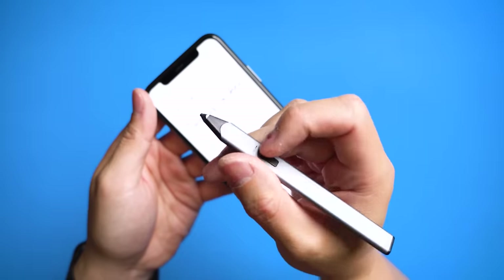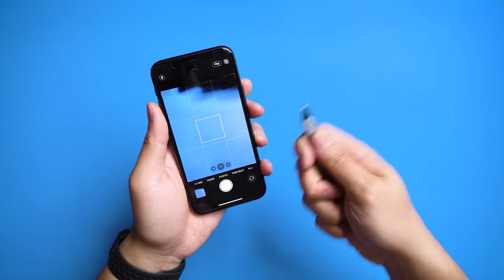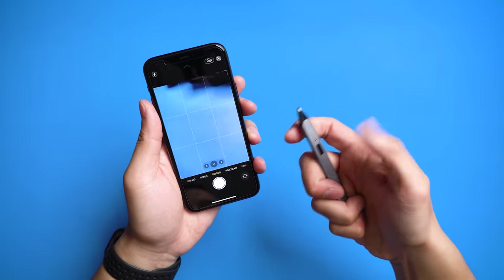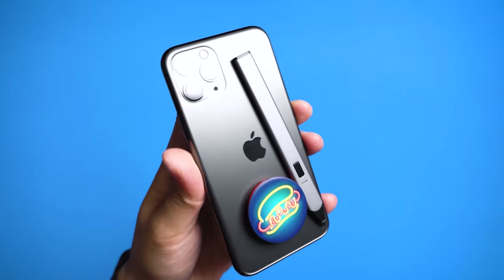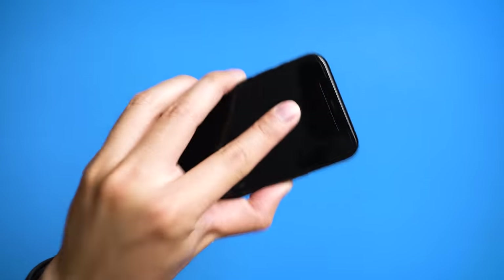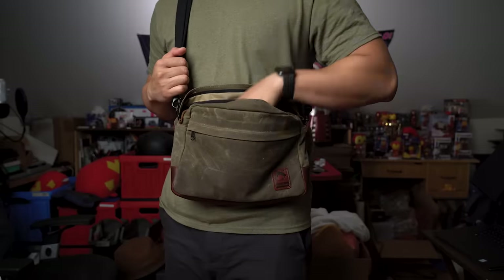It doesn't even end there. With the built-in button, this stylus connects through Bluetooth and can even double as a camera remote. And with the built-in magnets, it even snaps onto the back of your iPhone for easy storage, but also includes its own magnetic strip for cases too. It's useful enough as is.